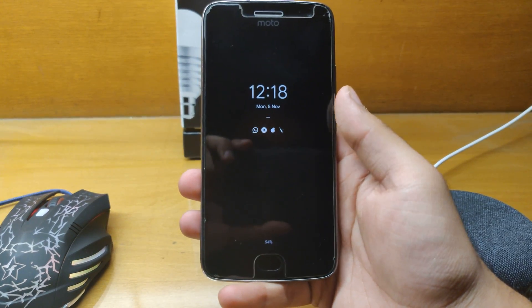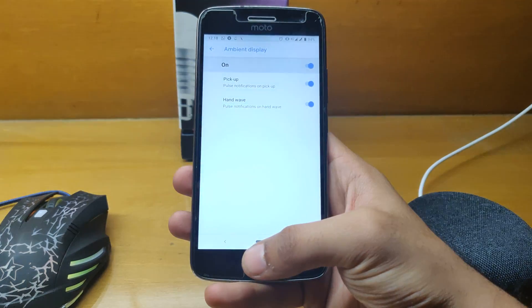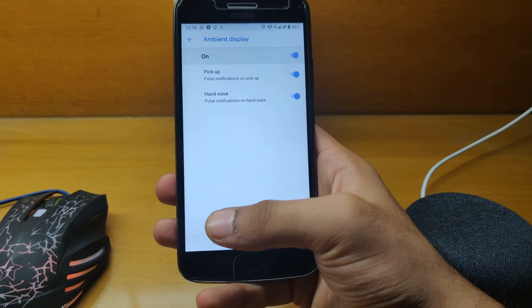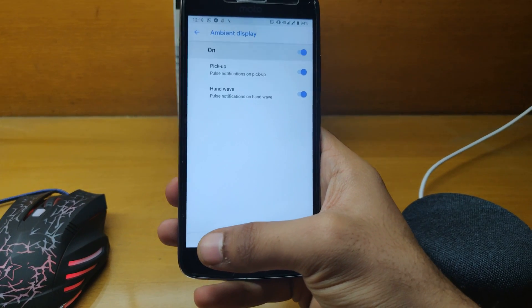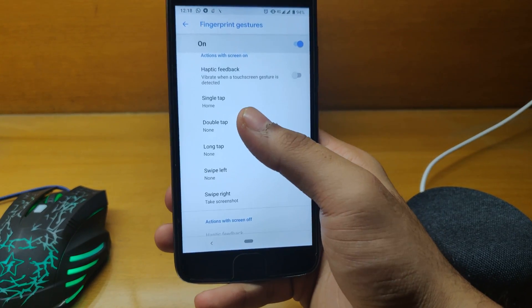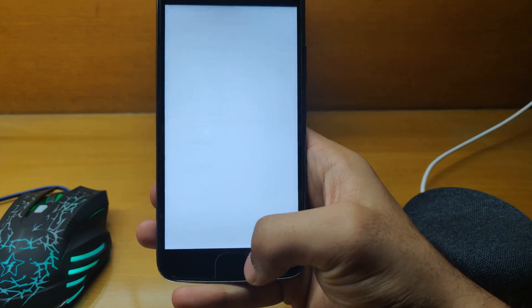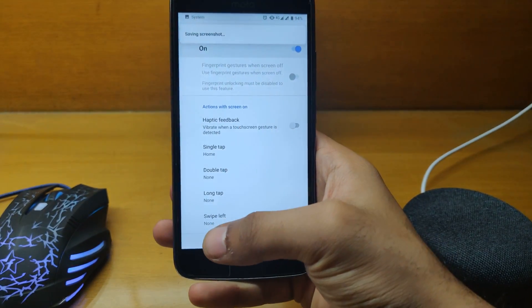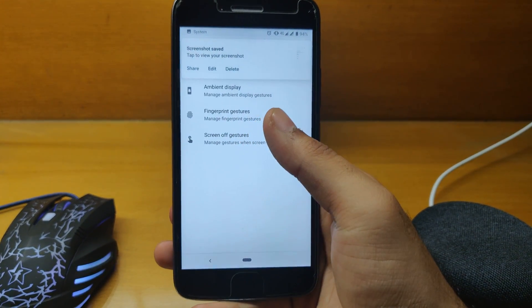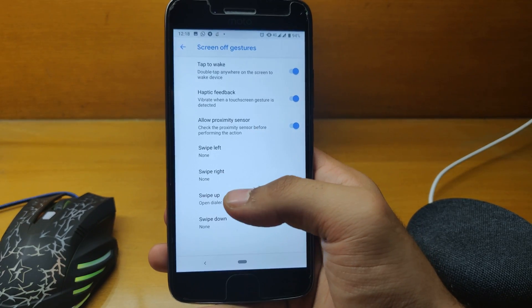Here is the ambient display — it works just fine. The fingerprint is also working. Note: if you are on Pixel Experience Oreo, you will have to flash a zip file to activate the fingerprint. Fingerprint gestures also work fine — I've set the right swipe to take a screenshot and it works perfectly.